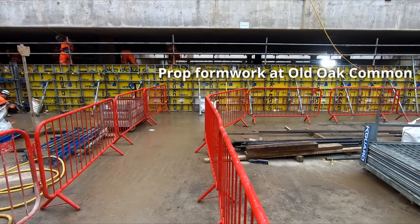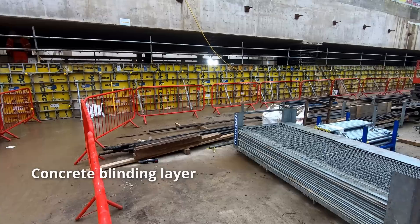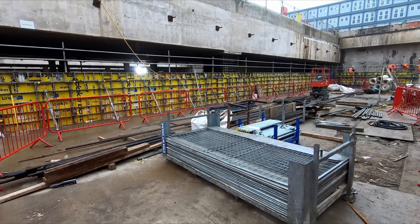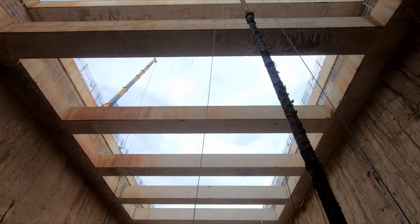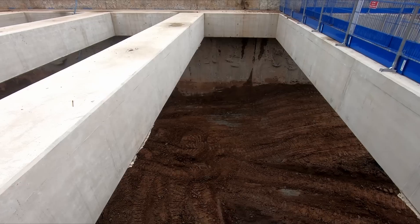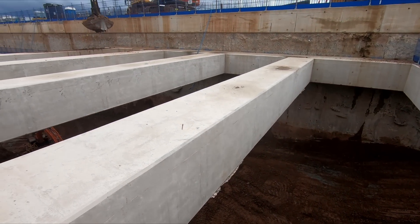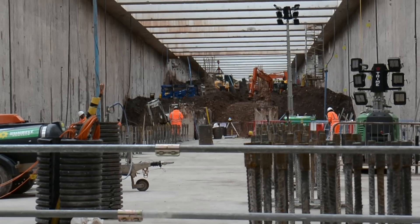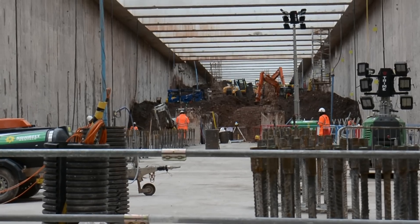This method involves installing formwork and shuttering on top of a blinding layer, which is a temporary layer of concrete poured onto the ground. Rebar is then placed into the formwork, after which concrete is poured. Once the concrete is cured, the formwork is removed to leave behind a fully formed prop. Other 40-tonne precast props are being constructed off-site and will be lifted into place as the cut is excavated. This is to allow more room for the excavators as the cut slopes upwards to bring the tracks to the surface, which of course affects the headroom available.